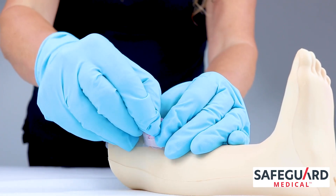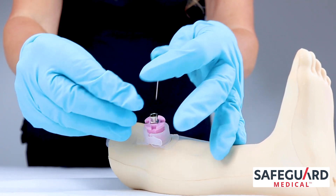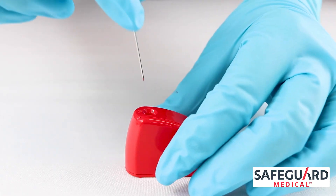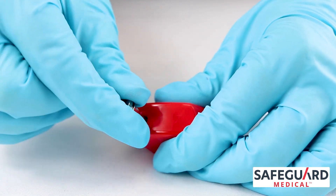With your non-dominant hand, hold the stabilizer base. Use your fingers to remove the trocar from the cannula — a twisting motion may be necessary. Once removed, place the trocar in the needle vice sharps block found in the GO-IO kit.